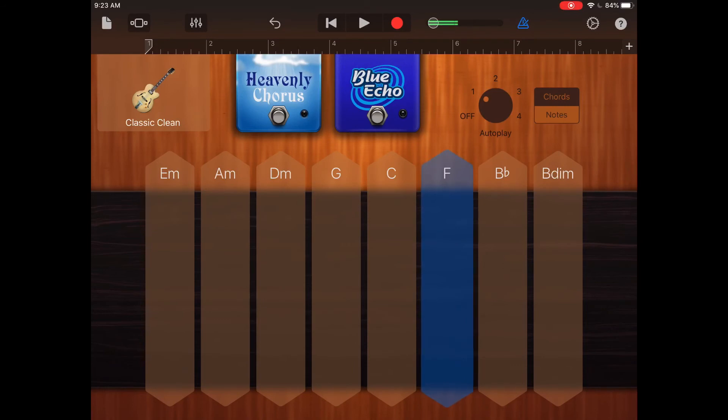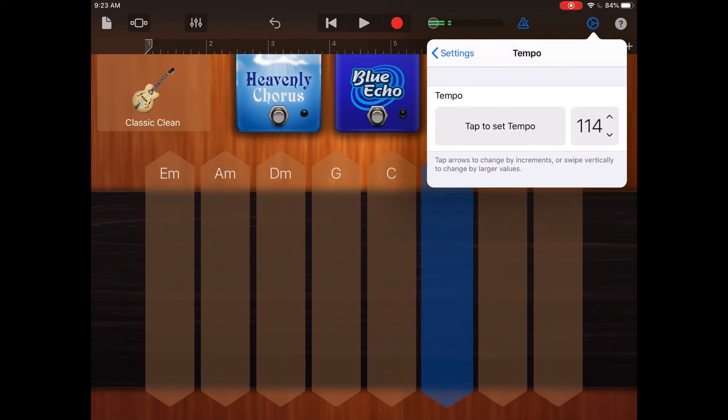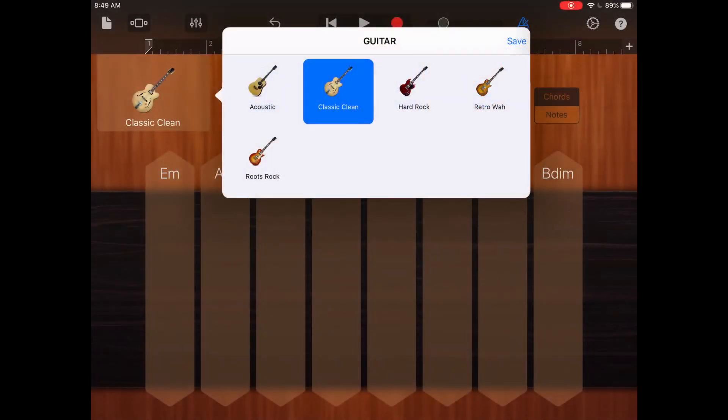Select different chords — this is all a big experiment. Explore all the different chords, the different strumming patterns, and try different tempos. I know some of you are going to take it all the way to the top, so have fun. When you are done listening to the different strumming patterns and experimenting with tempos for classic clean, repeat those same steps for the other three guitars.